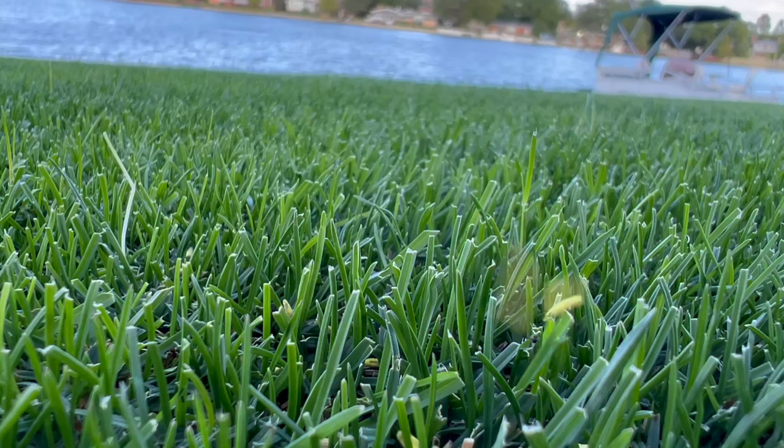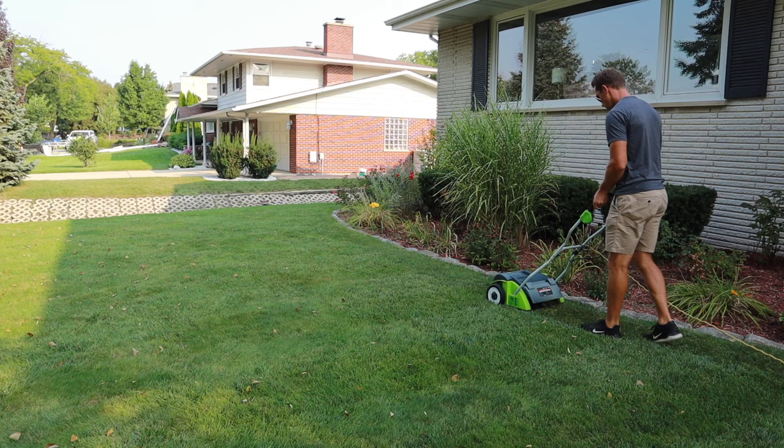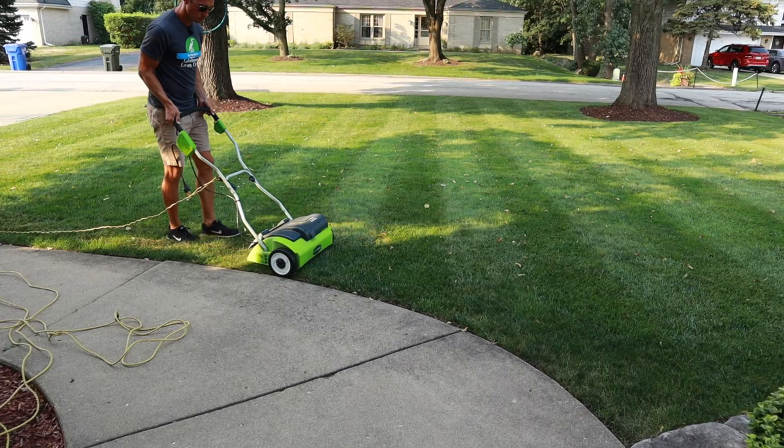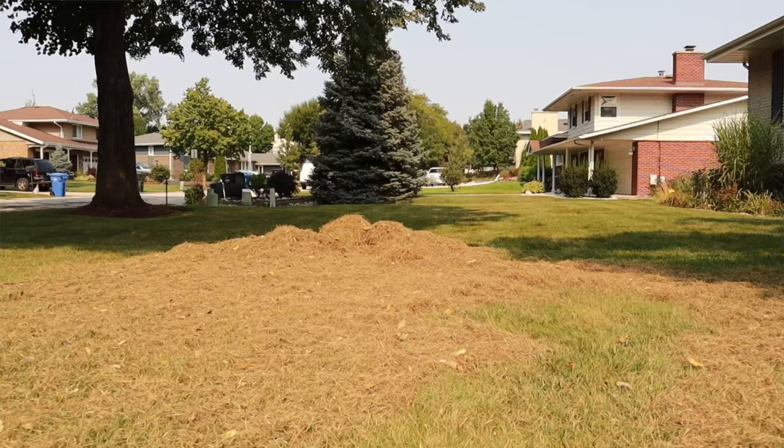Bringing the height down allows the grass seed to fall down to the soil level where it can make contact with the dirt and create the new growth you're looking for. De-thatching your lawn — whether you have a thatch problem or not — is going to rough up the soil and create a seed bed for the grass to drop into. Aeration is another process that can help with overseed results. If you de-thatch before overseeding, make sure to clean up all that dead organic material so seeds can fall down to soil level and germinate as quickly as possible.